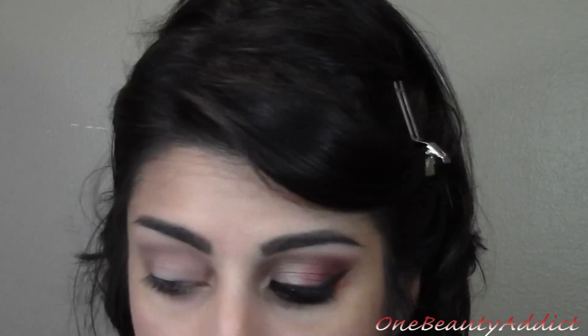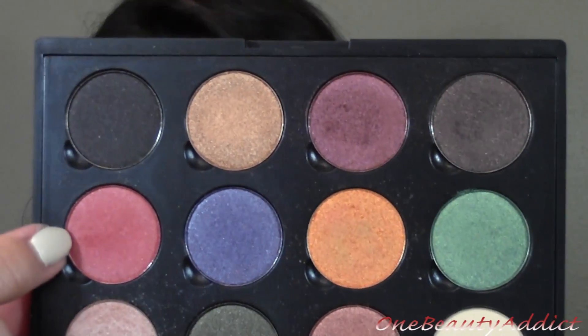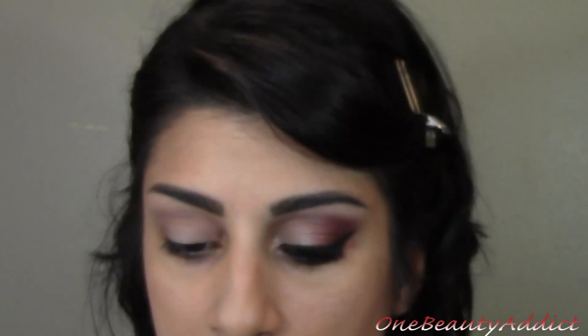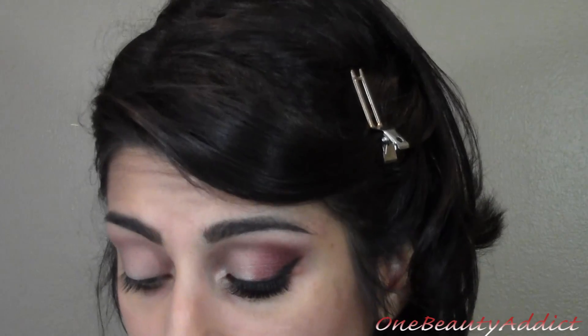It's going to look like that. Now I am taking from the Coastal Scents Fall Festival palette. The first color I am taking is this red right here — this one is called American Rose. You can get these off the actual website individually or in this palette.